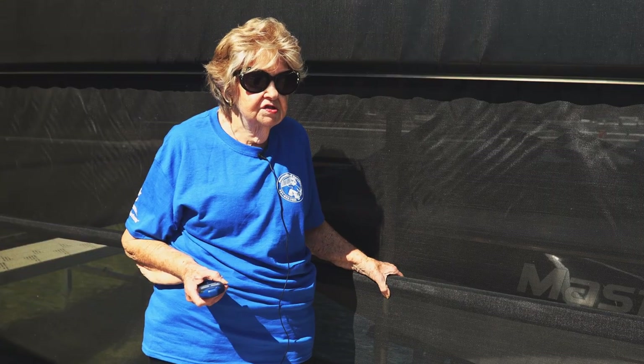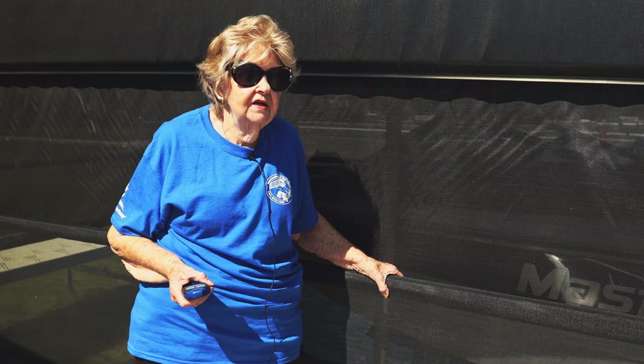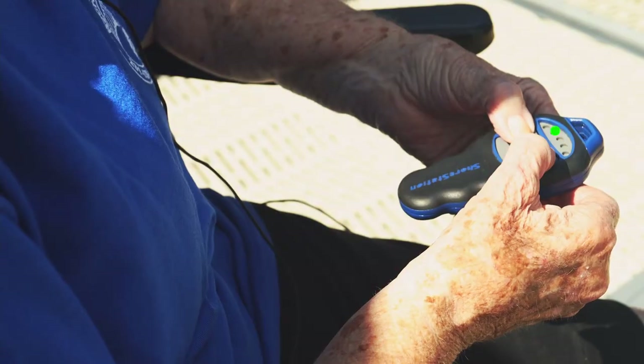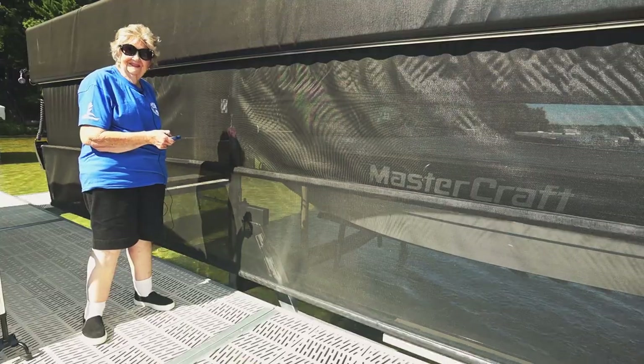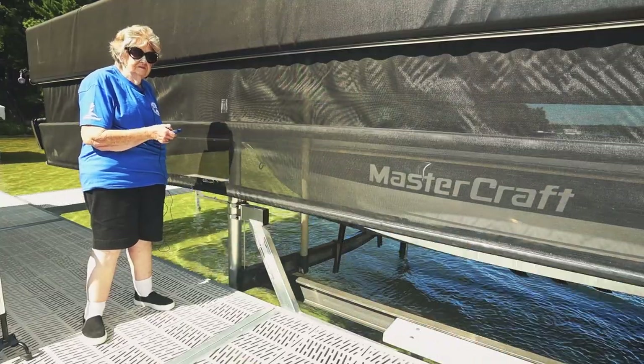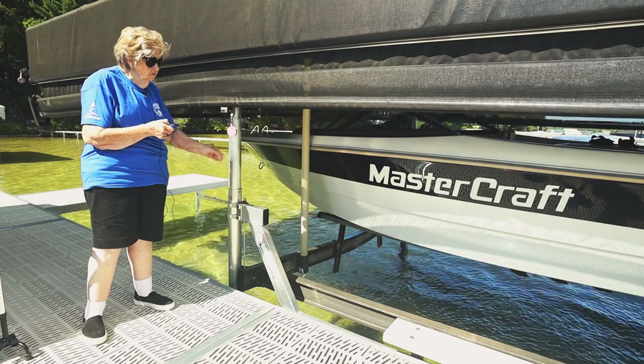Press and release the select button and light 2 will blink. This is for the hoist screen. Up will raise the screen and down will lower the screen.